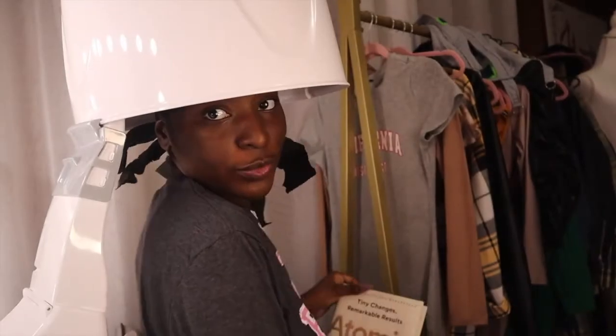Once the Got To Be spray is sprayed all around, it's now time to sit under the dryer. I sat under the dryer for about 30 minutes — not too long.